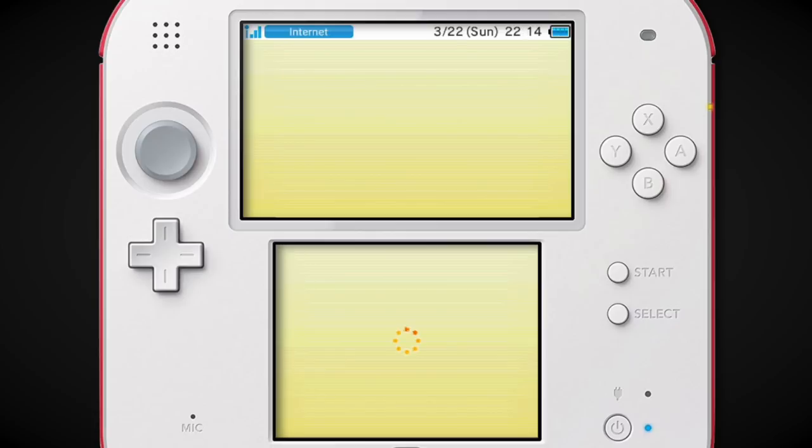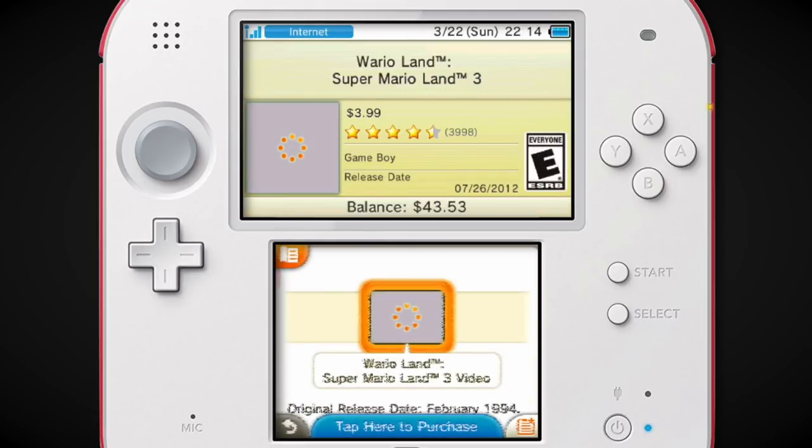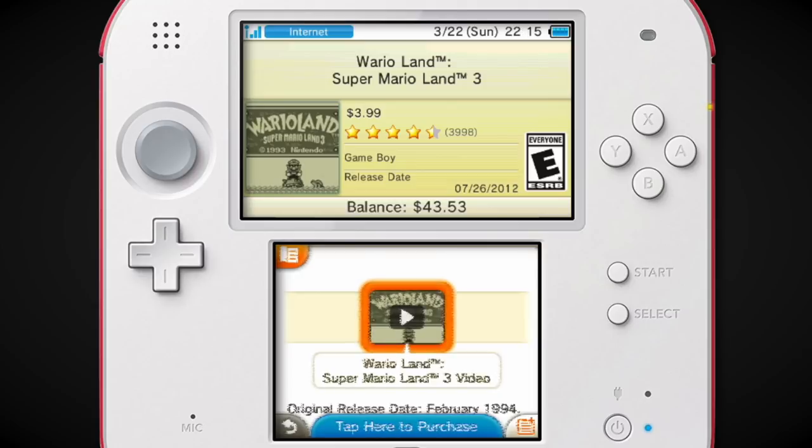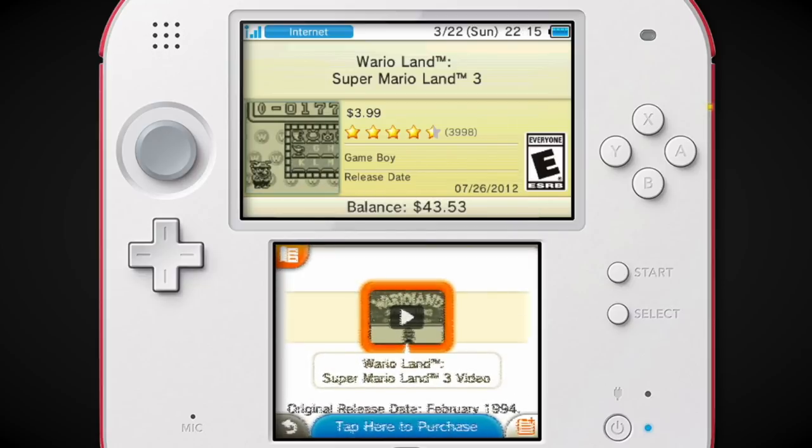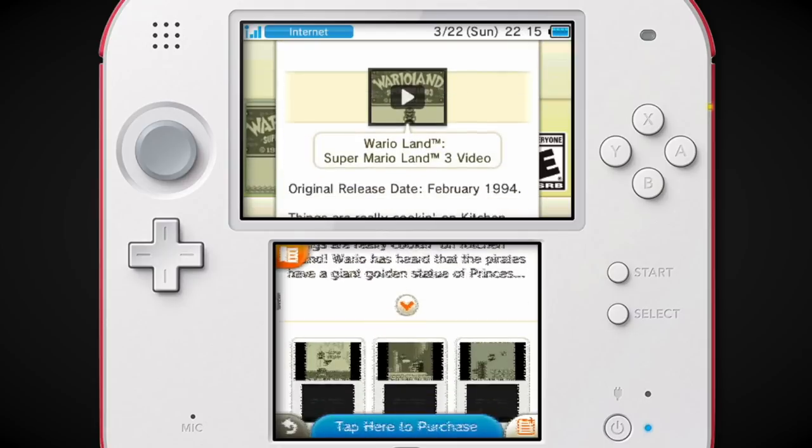I really like the Game Boy games on 3DS mainly because these didn't get re-released nearly as much as stuff like the NES games, which we already saw on the Wii Virtual Console. So it was really cool to have these Game Boy games re-released — in some cases, for the first time. And a lot of them were excellent. Wario Land is really good.